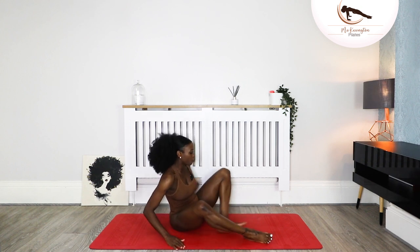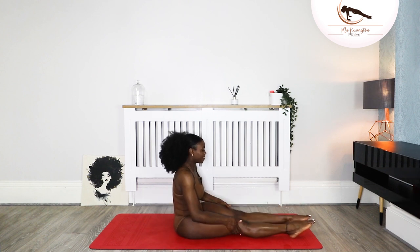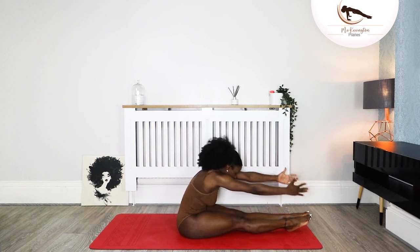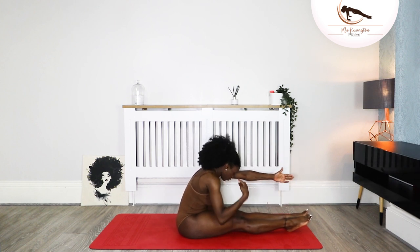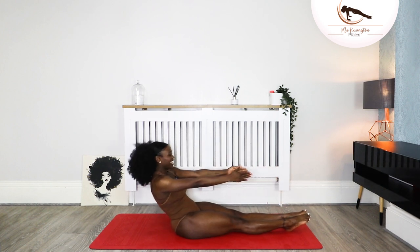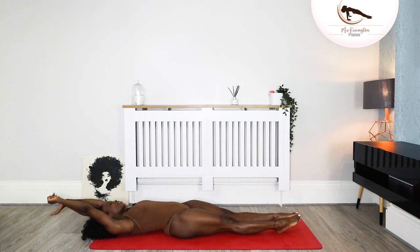We're turning onto our side. Uncross your legs, straighten the legs, point the toes, bring the legs together as much as you can. Hands in front — your gaze is just by your knees. Inhale, lift the gaze, shoulders away from your ears. Imprint the spine down. Float your hands overhead.